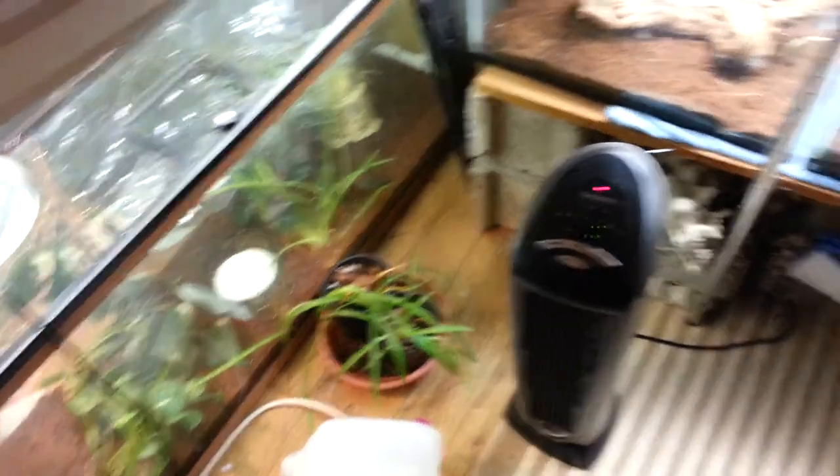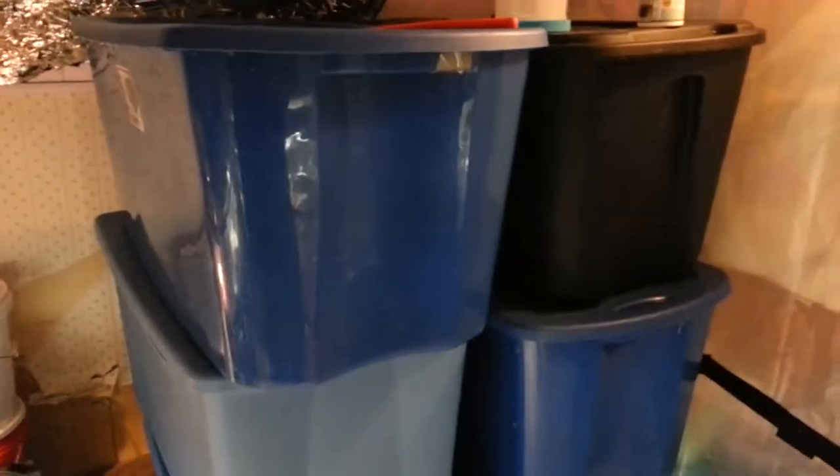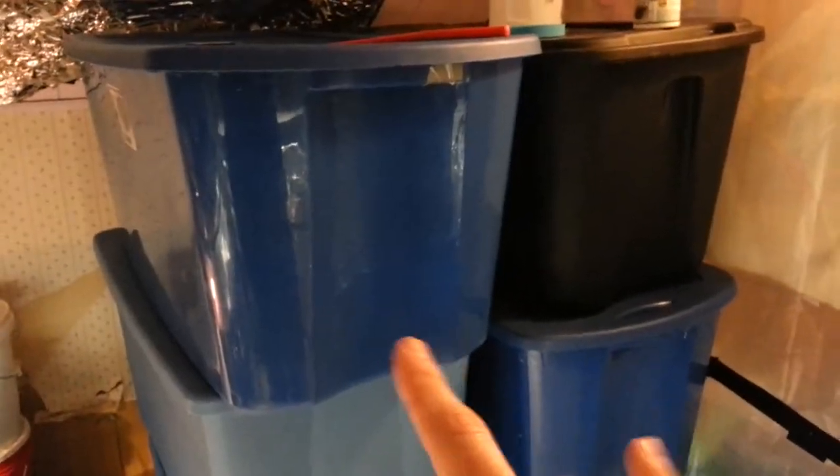I'm using it to reflect the light and make the room brighter and to help plants grow. On the other side I have six more tubs of cockroaches. I have two tubs of hissers that I'm going to downsize to one — I don't know how I'm going to do that.